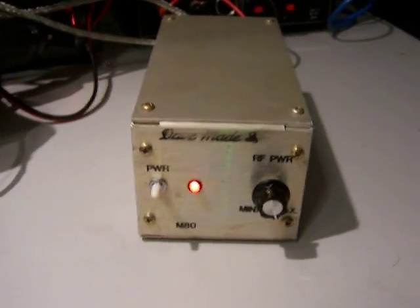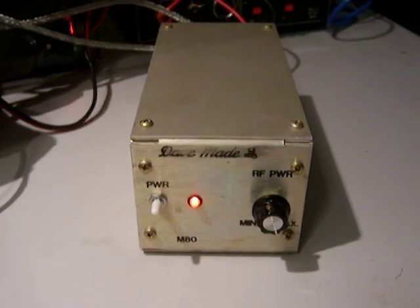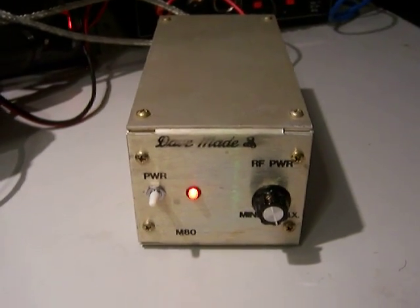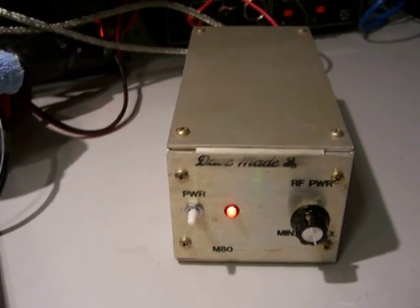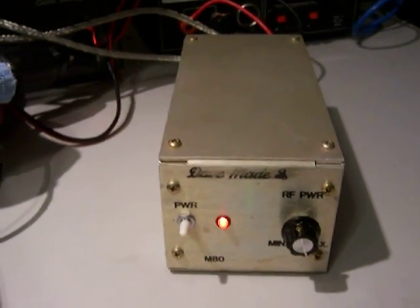Hi, we're looking at a DaveMade M80. This is a 10 meter HF amplifier. I used this doing 10 meters when I had a low powered radio. I've upgraded to a high power radio now and I no longer need it.